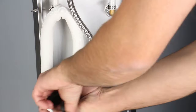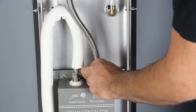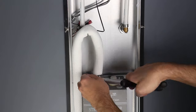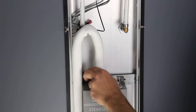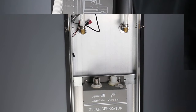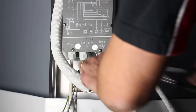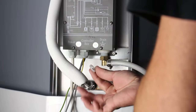Using your pump pliers, remove the braided hose from your water inlet and the white insulated thermo hose from the steam outlet on top of the generator. Remove the white insulated thermo hose from the steam outlet for the shower, then remove the drain hose from the steam generator.